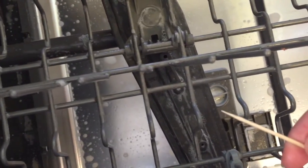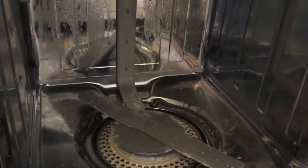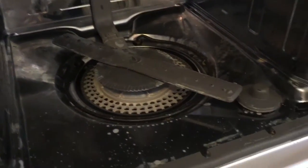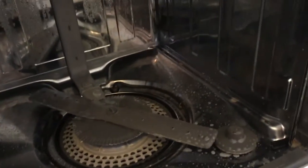Then you can take a toothpick and clean out the little holes in the top of it, because sometimes food and things will gather in there. Now it's time to clean the inside of your dishwasher — I started out by cleaning that shiny area, just spraying cleaner on there.